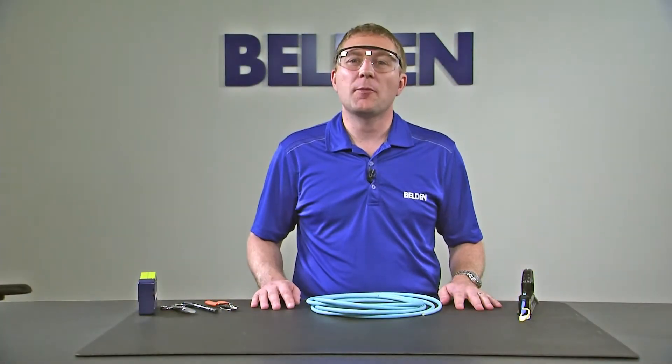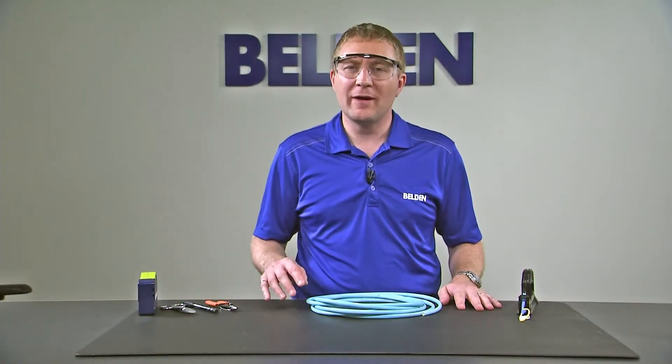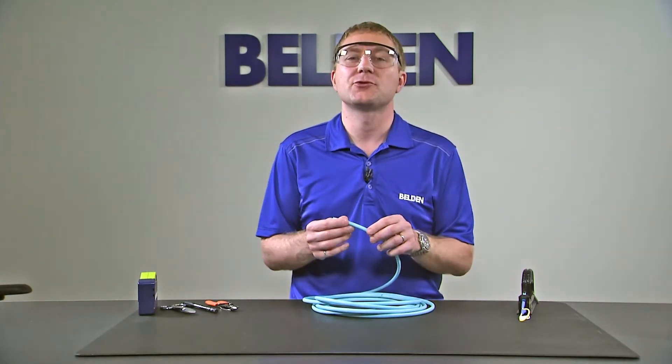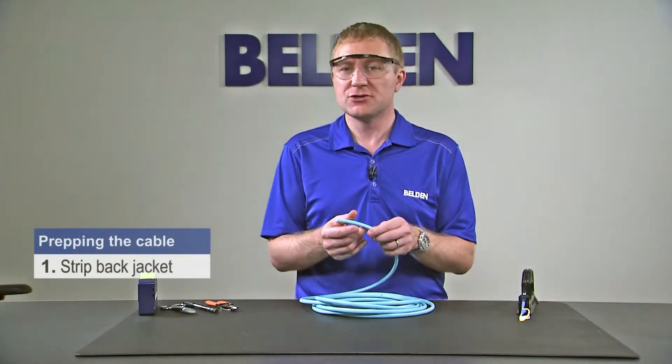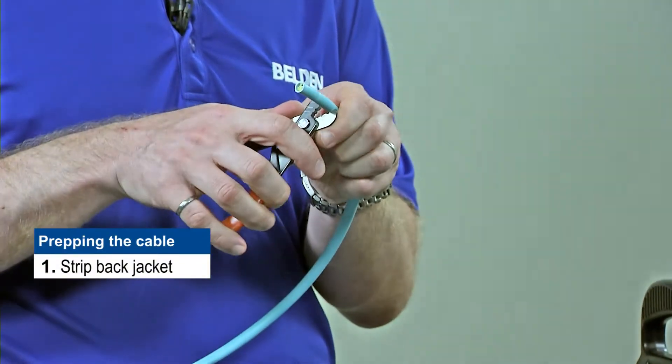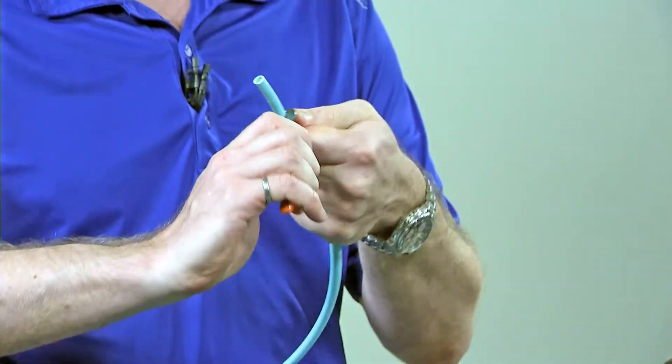Now that we have the connector prepared in the handle and ready for installation, we have to prepare our cable. I'm working here with the 24 fiber distribution cable. The first thing we need to do is strip our jacket back a bit. I'm going to use the big notch on my strippers to first remove a small piece of the jacket.